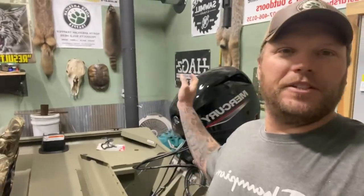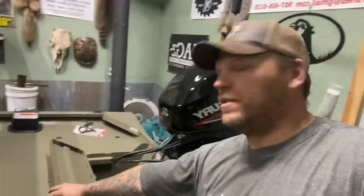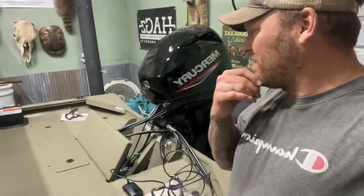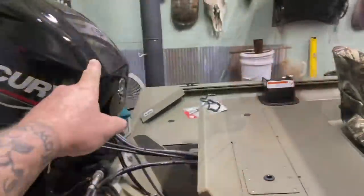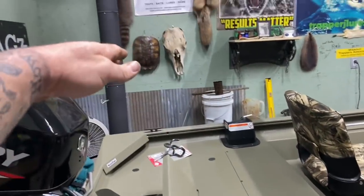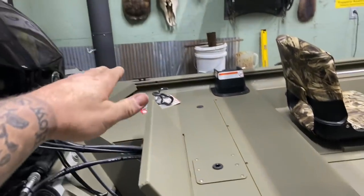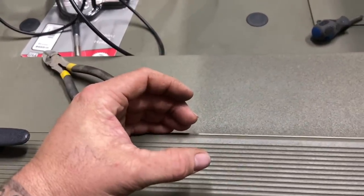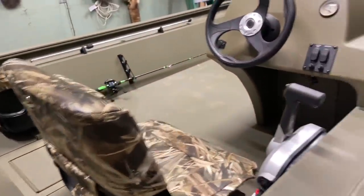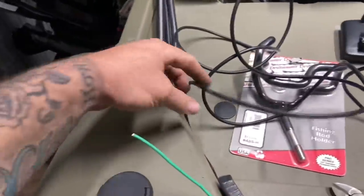I definitely need a rod rack that's detachable on the back here so I can have my rods when I'm catfishing. But if you look, there's a pedestal there, so if I had a rod rack right here it's going to interfere with the seat. So I need a detachable one. When the motor's trimmed it'll be right there against the seat, so I don't want a rack way up this high. I've thought about putting a removable base here with a bolt and making this part aluminum.